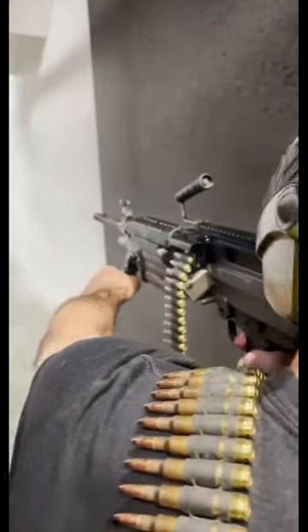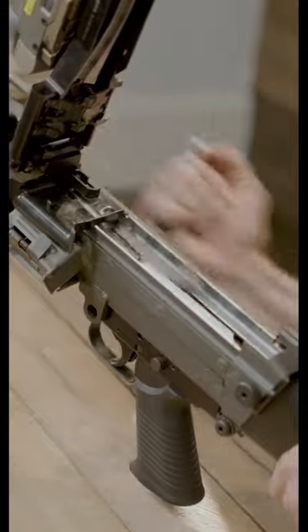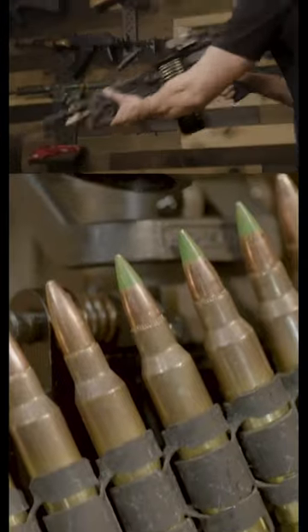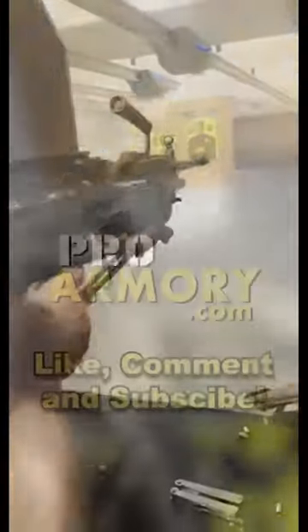Or you can hold the bipod for stability. And listen to the sound of that charging handle. How fun is shooting anything that's belt-fed? Like, comment, and subscribe for more content.